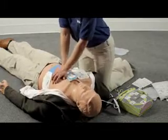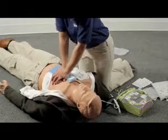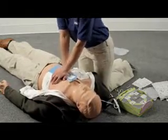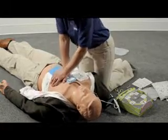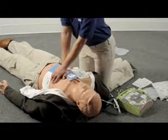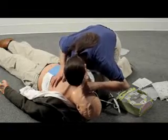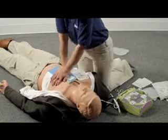Rescuers who lack the training or confidence to perform rescue breathing should perform continuous compressions without stopping. Compress the chest hard and fast 30 times, then give two breaths. After two minutes, you will have completed about five full cycles of 30 compressions and two breaths. Continue to follow the AED prompts.